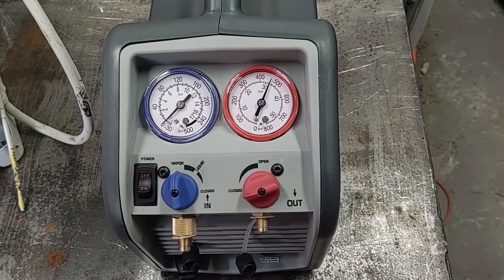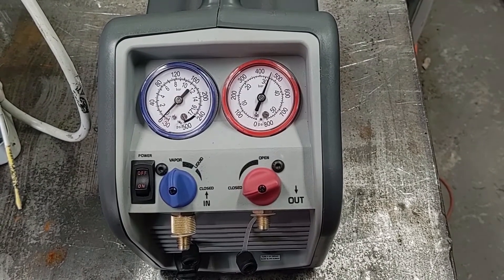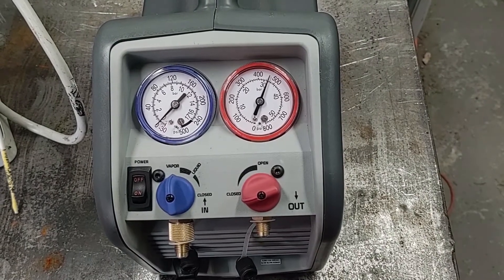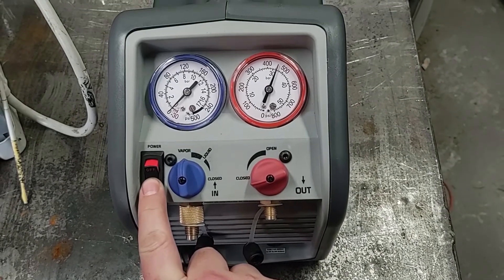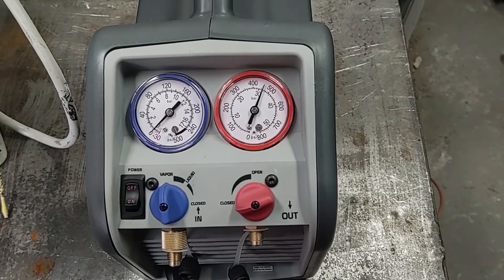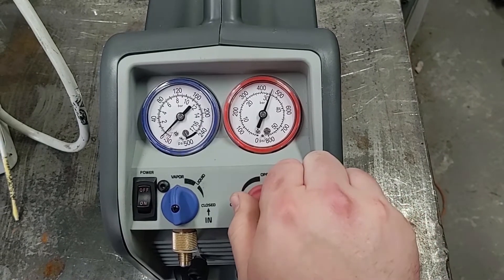Letting this run for a few more minutes, it didn't actually kick on the compressor again. It didn't go above 550 psi, and you can see it actually lost a few pounds of pressure — it's down to about 450 psi now. If I turn this on again, you get the cooling fan but not the compressor inside. So it looks like there's a shutoff in here, and it does lose a little bit of pressure if you leave it for a while.